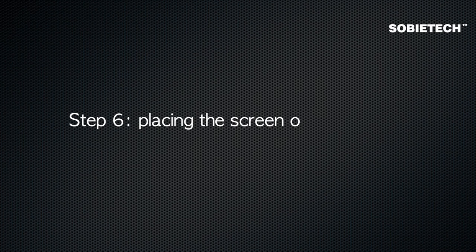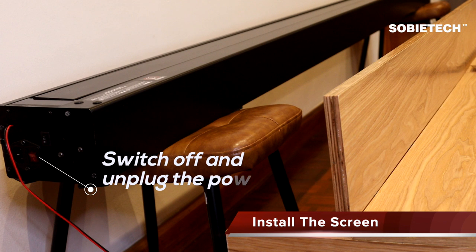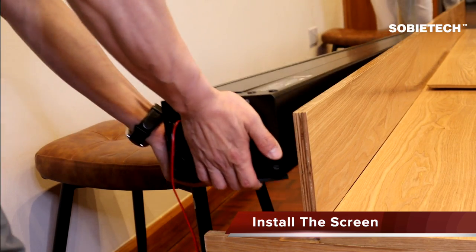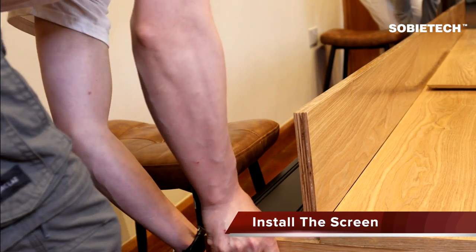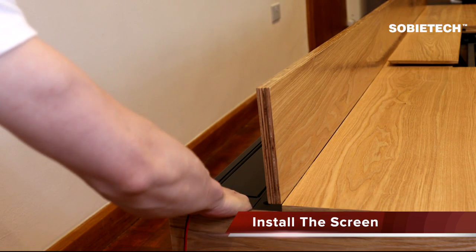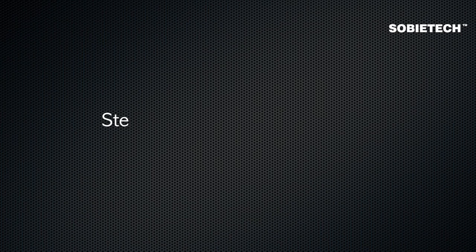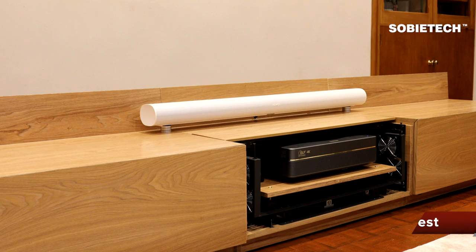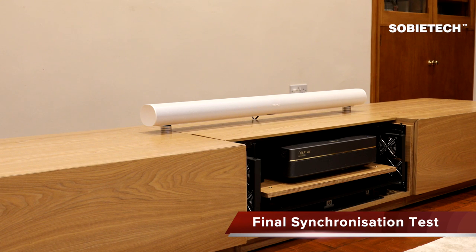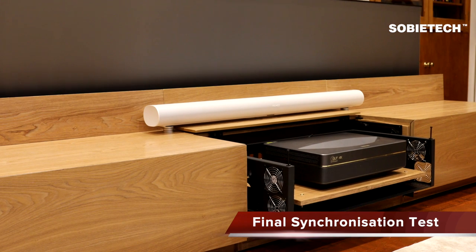Step 6: Placing the screen on the bracket. Unplug the power cord from the screen, then plug the power cord back into the screen's casing. Step 7: Final Synchronization Test. Press the close button on the cabinet remote to close the screen lid cover and the projector drawer. Press the power-on button of the projector to check if the full synchronization is working.